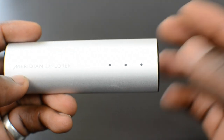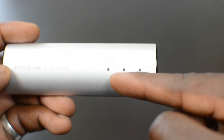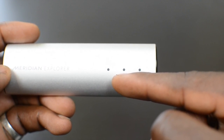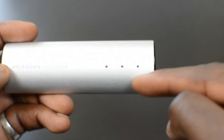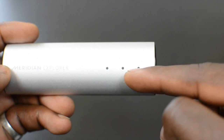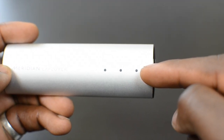When you've got it connected to your system, you'll get different sample rates indicated by the LED lights. When all three lights are on, that means you're streaming at under 96kHz. When the last two lights are on, it means you're streaming at 96kHz. When just the one light is on, that means you've got 48kHz audio streaming through.